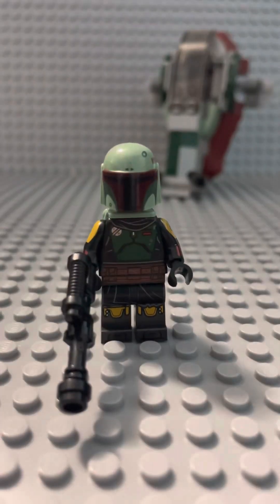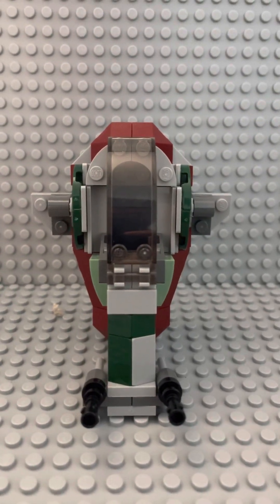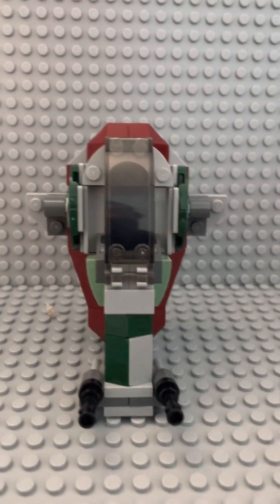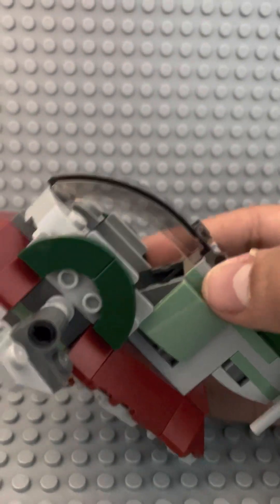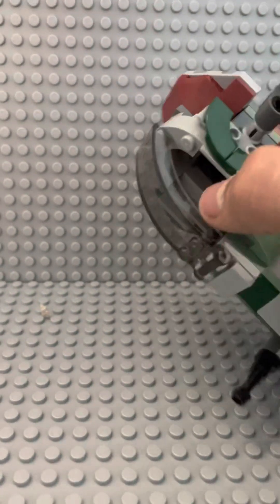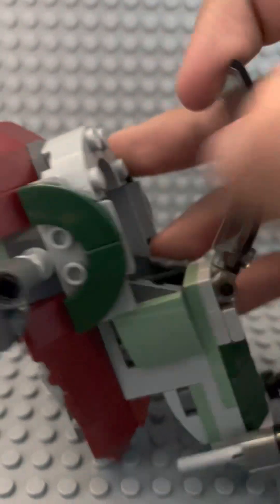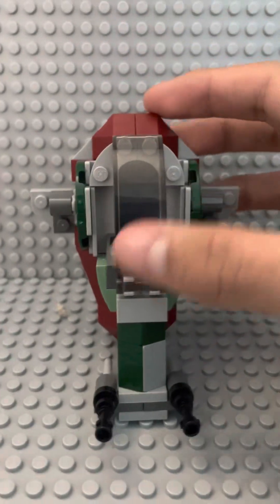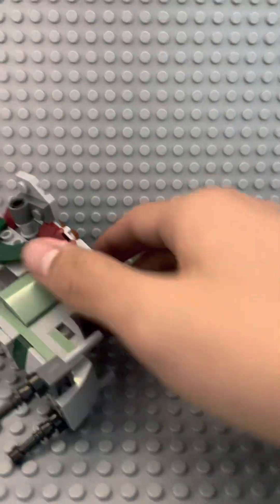So now let's move on to the main ship. The Slave 1 does not look too shabby, although there are some very weird features in this set, such as the big gaping holes in the side. Other than that, it's a pretty miniature and kind of silly looking design.